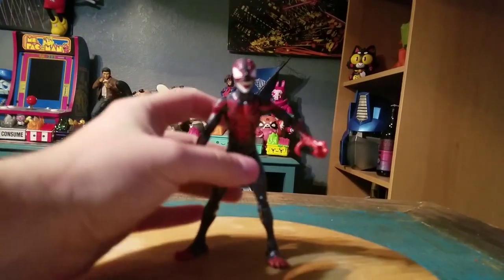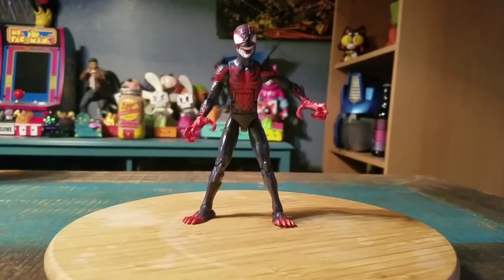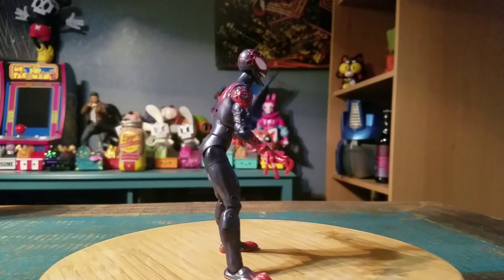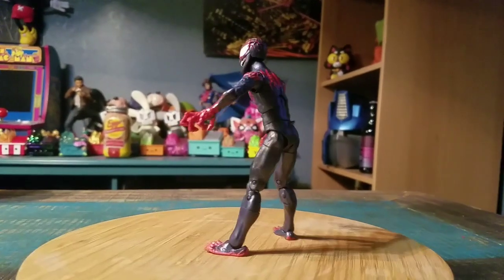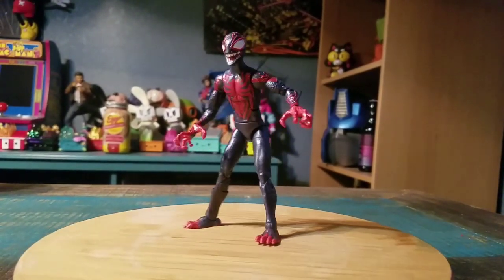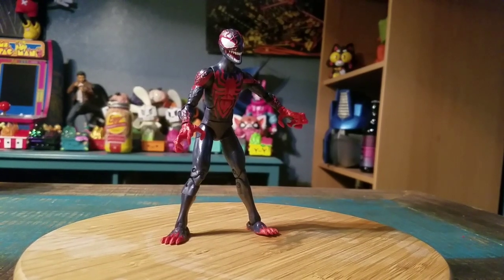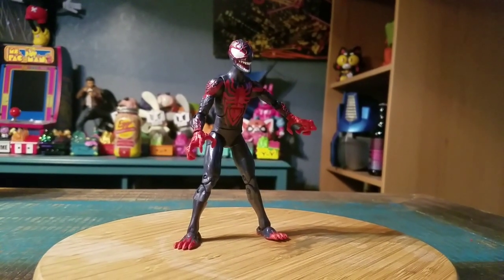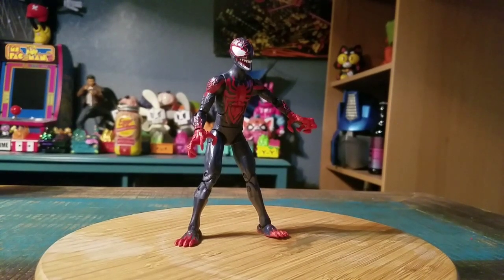It does seem a little hard to balance, but once you get in there, that's what Miles looks like. Definitely does look pretty cool as a symbiote though. That is Miles — definitely let me know what you guys think of this version of him. And with that being said, that's it for this time. Hope you guys enjoyed and I'll see you later.